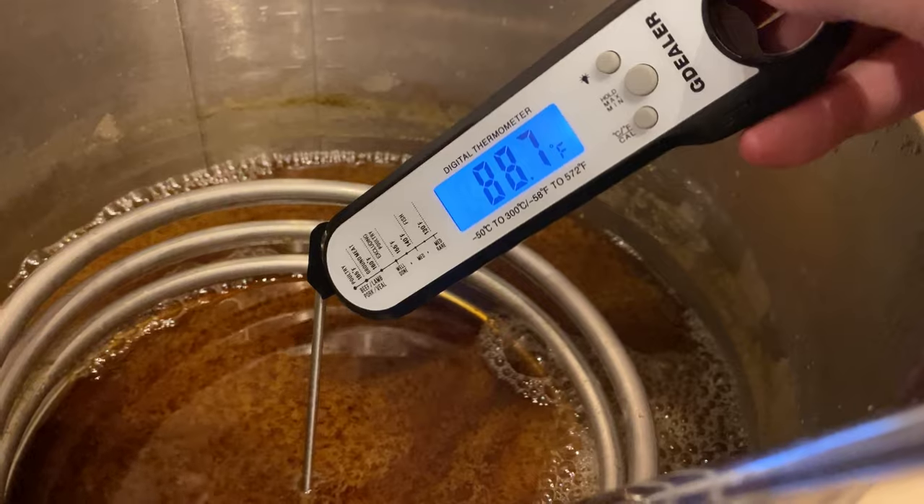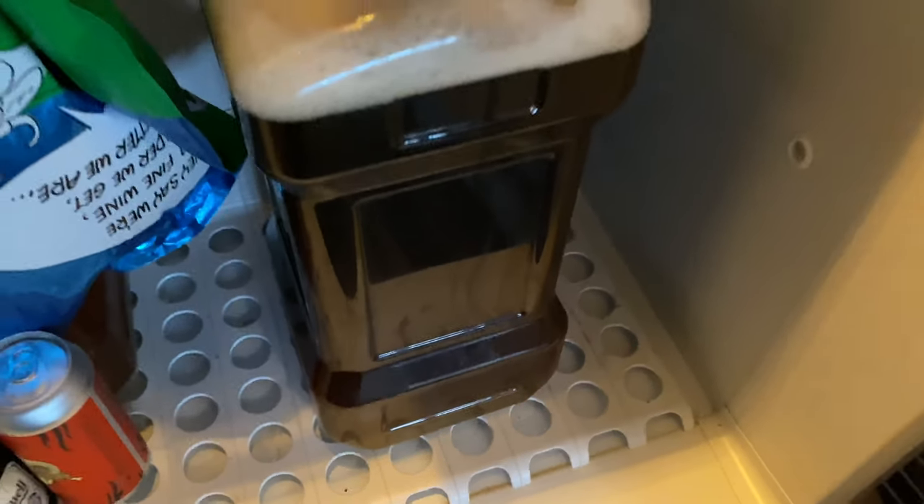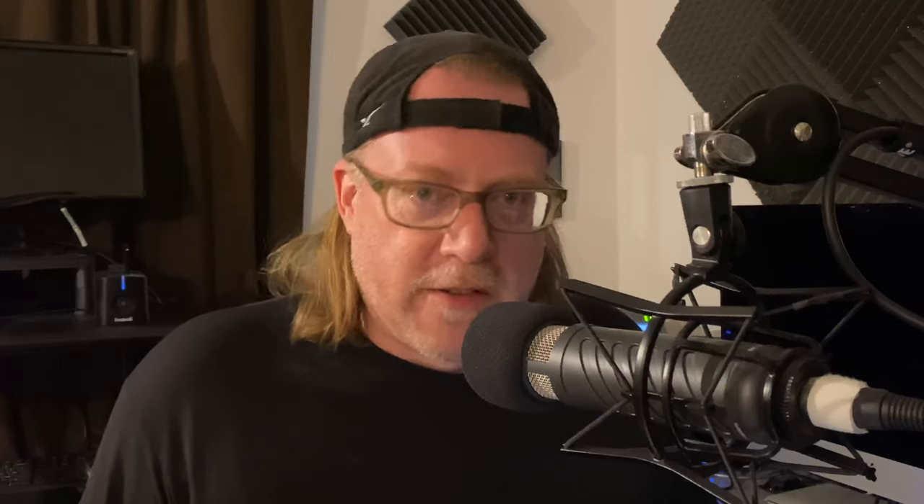The boil is done. I dropped the wort to below 90 degrees and transferred it into a three-gallon carboy. I left it at the bottom of my beer fridge for about four hours to get it down to the high 50s. Once it reached the temperature I wanted, I brought it back out, added some oxygen directly to the wort, then pitched the yeast. I had a really healthy fermentation starting the next morning — probably about 12 hours in there was a nice krausen cap. That vigorous fermentation lasted quite a few days; I had to put a blow-off tube on for four days before switching to an airlock. Within two weeks the activity slowed down, I cold crashed, kegged it, carbonated to about 2.7 volumes of CO2 with the Blichmann Quick Carb, and got it on tap.